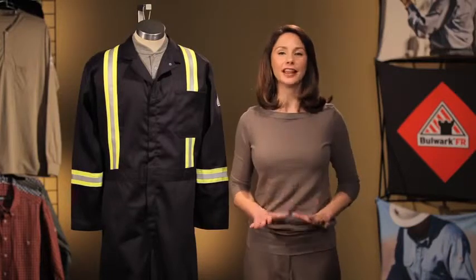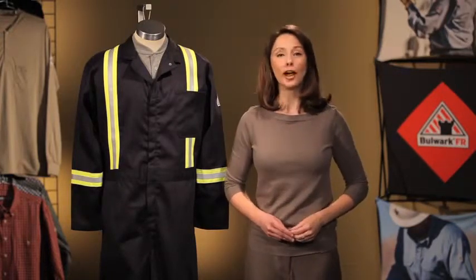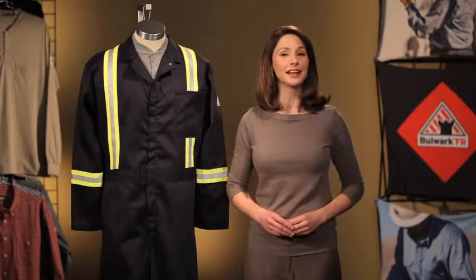Every detail of this classic coverall has been included to keep you safe and well thought out so that you can focus on the job at hand. Last but not least, let's discuss the protection.